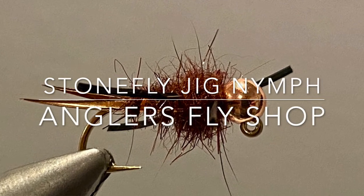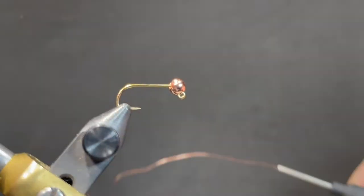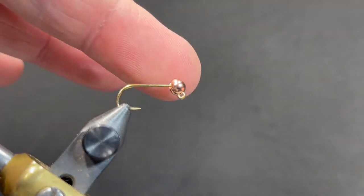This morning we're going to be tying a little Stonefly Jig Nymph. We'll begin by throwing the hook in the vise.